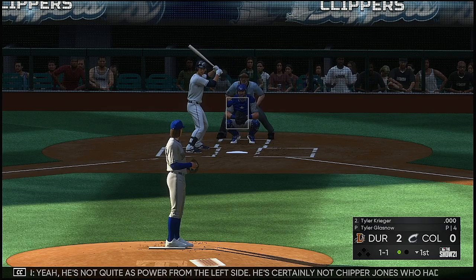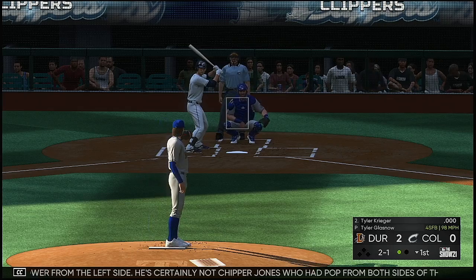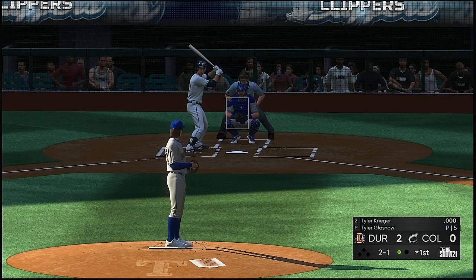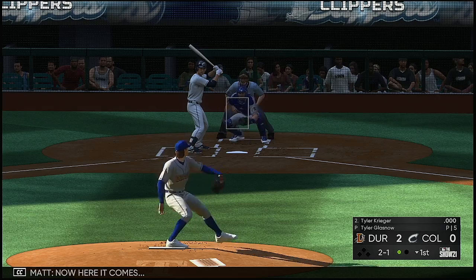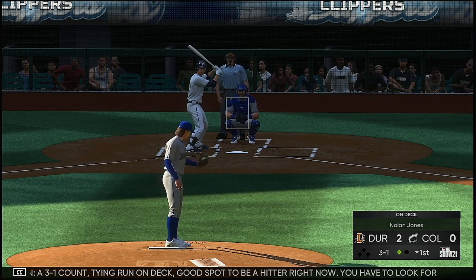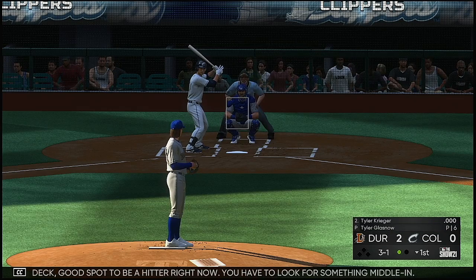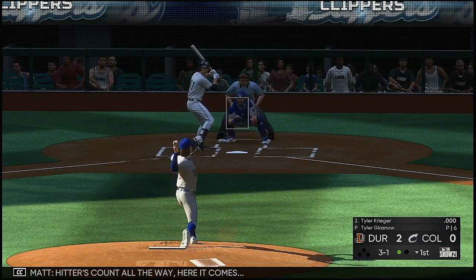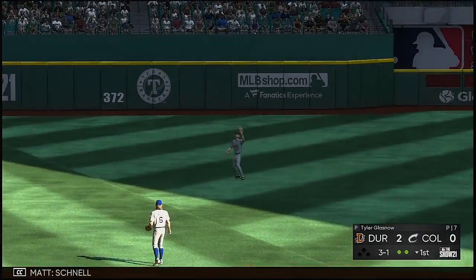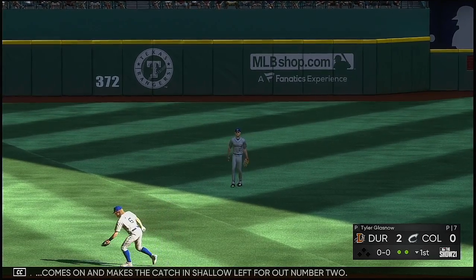He's not quite as powerful on the left side — certainly not Chipper Jones who had pop from both sides of the plate. Much more pop hitting right-handed. Two and one the count, now a three-one count — good spot to be a hitter, you have to look for something middle in. Hitters count all the way. High in the air in shallow left center — Schnell comes on and makes the catch in shallow left for out number two.